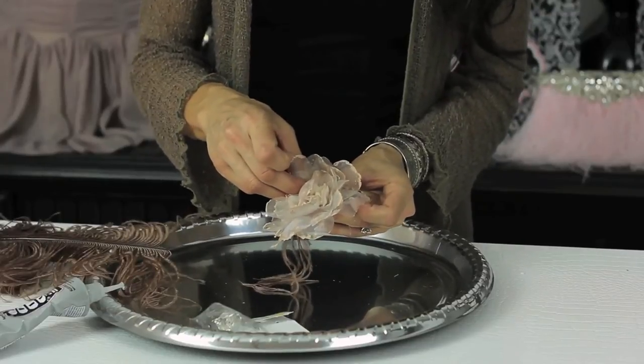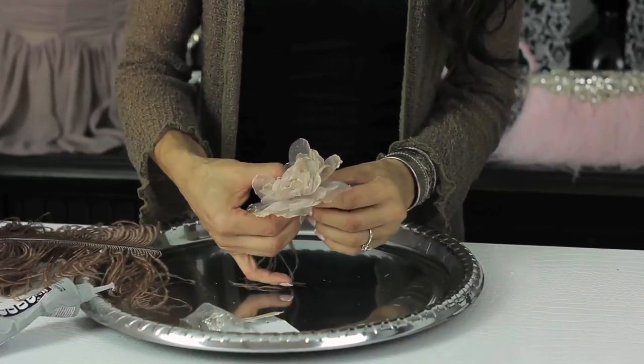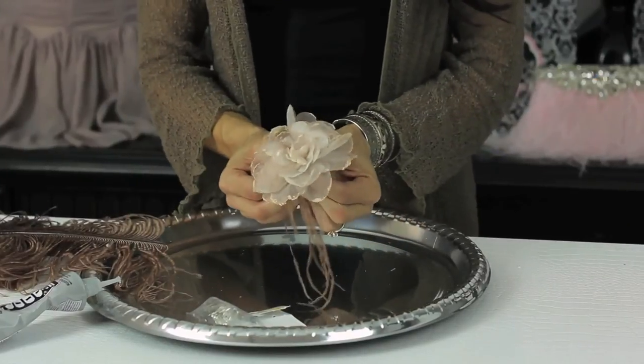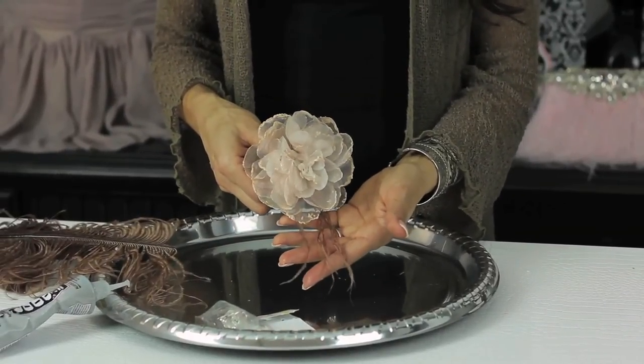You're going to want to let it sit overnight. Press into the flower — it's not going to ruin the shape. You're going to want to let that sit overnight. When it dries, it will be good to go. You can stick it on your shoe. That is how you design a shoe clip.